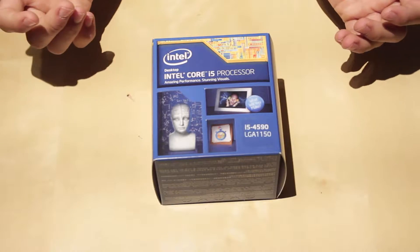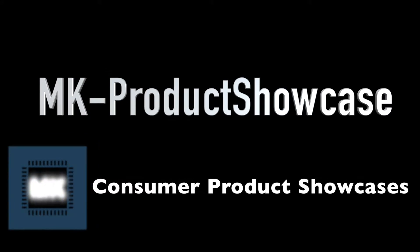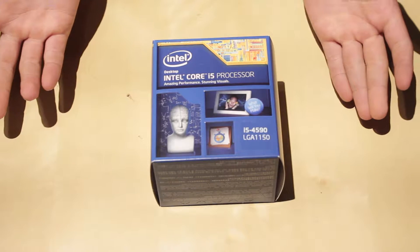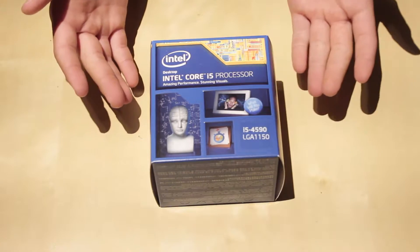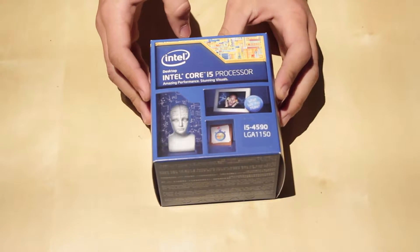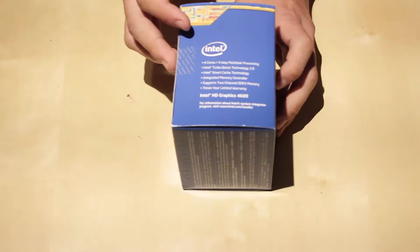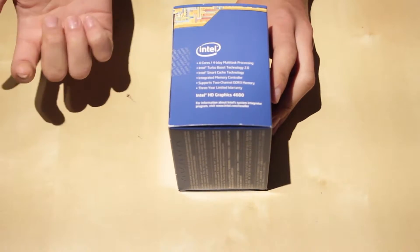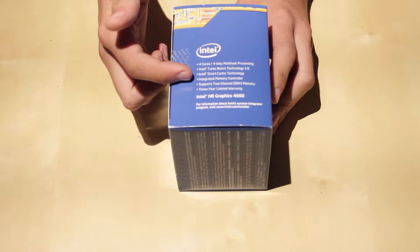Hey guys, Matt here, and today we're going to be unboxing the Intel Core i5 4590. This is the Intel Core i5 4590 and it uses an LGA 1150 socket, so this will fit with all LGA 1150 motherboards. This processor has four cores, so it has four-way multitasking, Intel Turbo Boost Technology 2.0, and Intel Smart Cache.